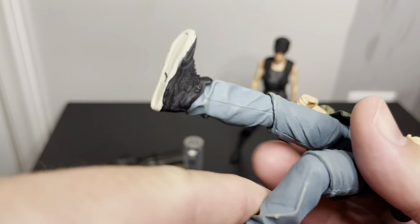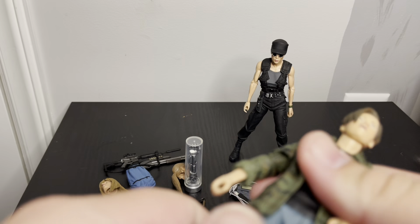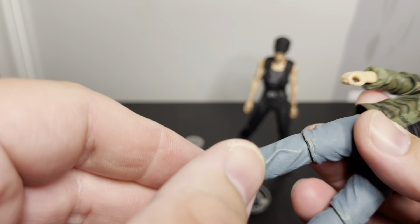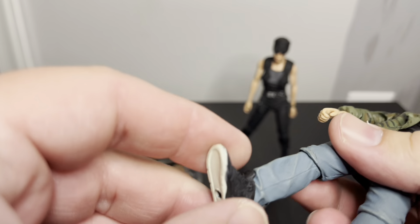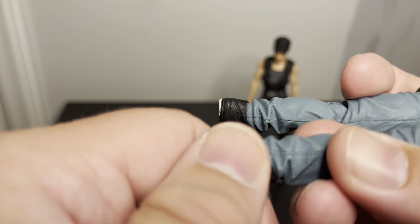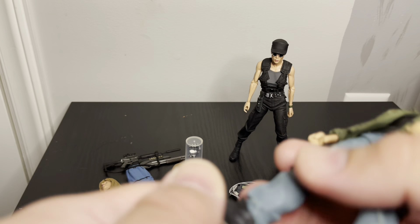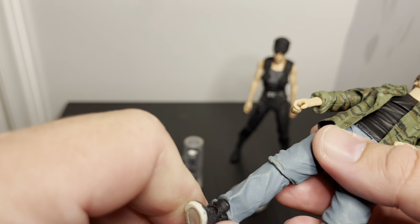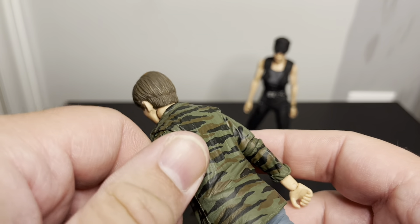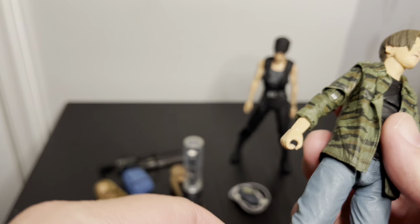He has single joint knees. You can kind of swivel at the hip but it doesn't do a whole lot. There's no ankle pivot which is kind of weird — it just spins within there. Overall I'm really happy with it, but it was kind of a now-or-never figure. I think this came out about two years ago.